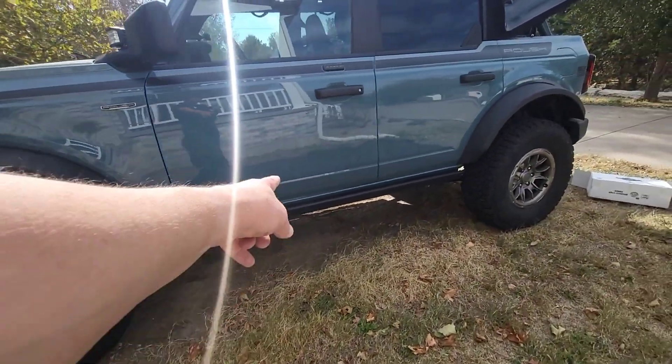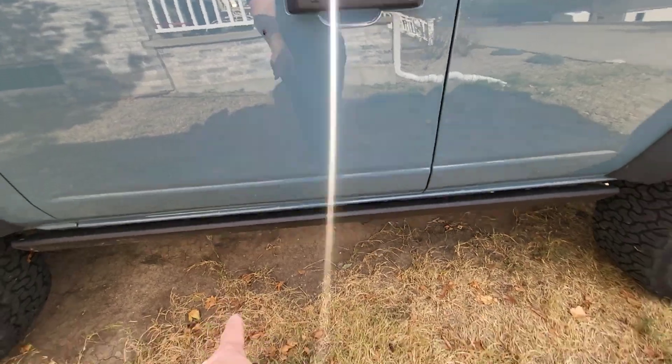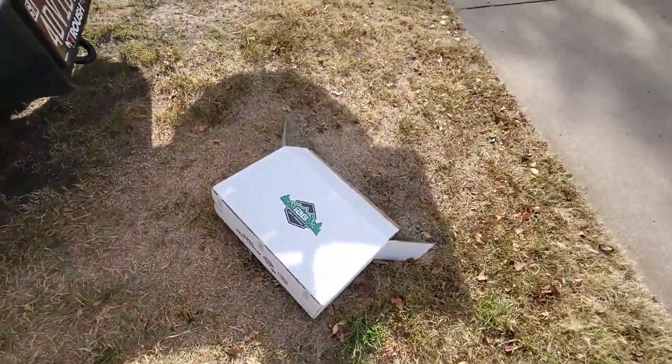And because of that lift, it makes it a little bit harder to get in and out. But I do like my rock sliders, so I got these IAG steps.